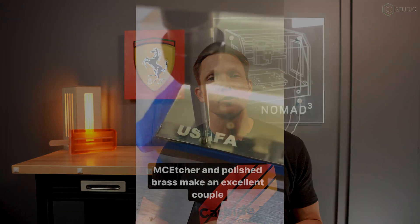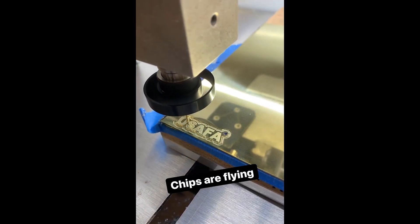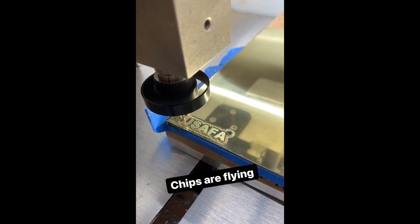Hey everybody, Kevin Barnett, Carbide Studio. Last week I posted some jewelry that I had made on the Nomad — I was cutting some brass, making some Air Force Academy charms. I had several people ask: could this be done on the Shapeoko Pro or the Shapeoko 4, not just the Nomad?